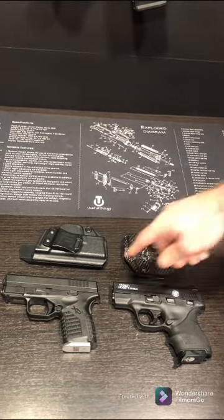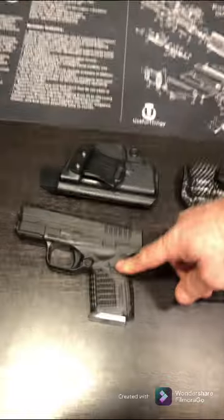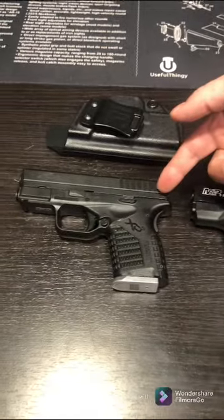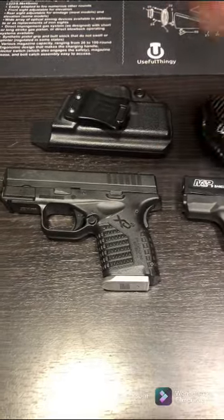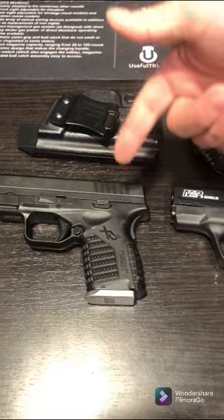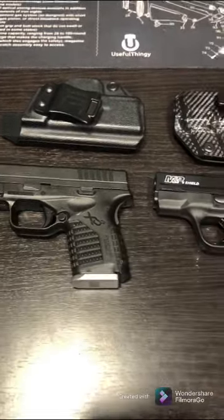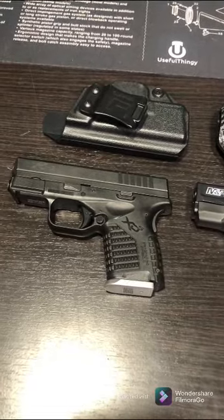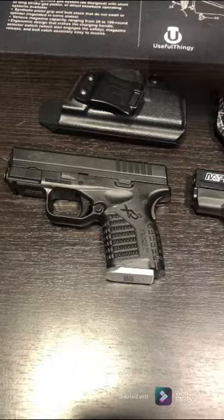I've seen guys around town at the local gun store carrying one, and I ran into another guy at a gun show who was carrying one too. I even saw a guy at McDonald's who had a full-size one that he was open-carrying outside his waistband.